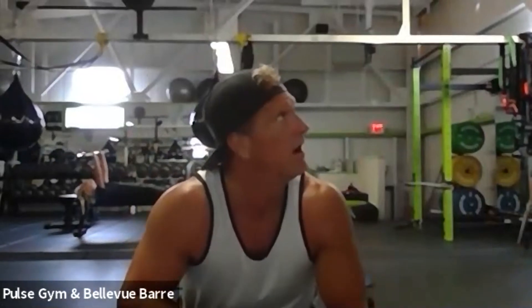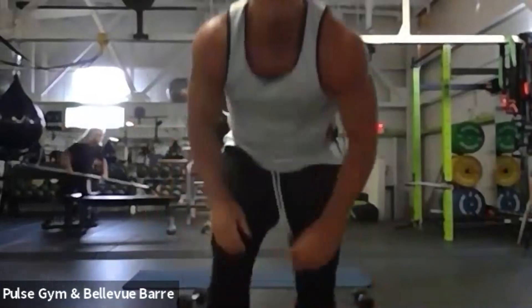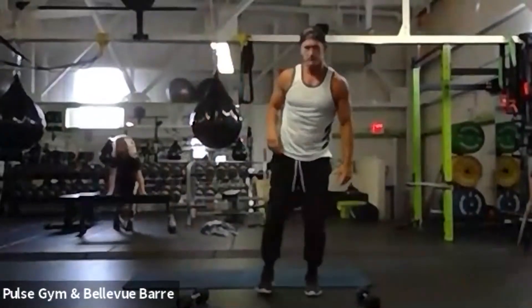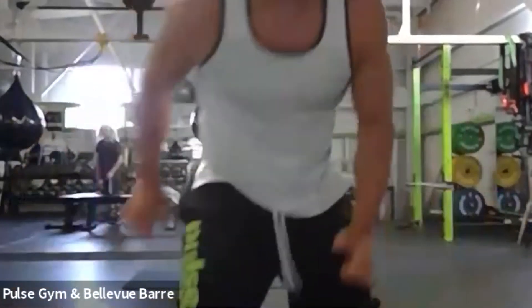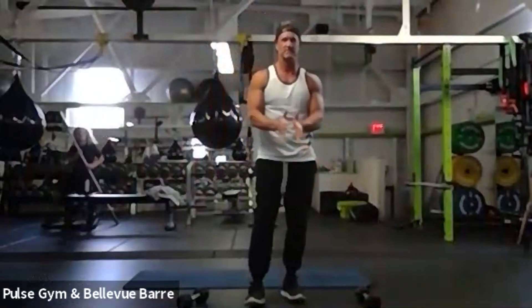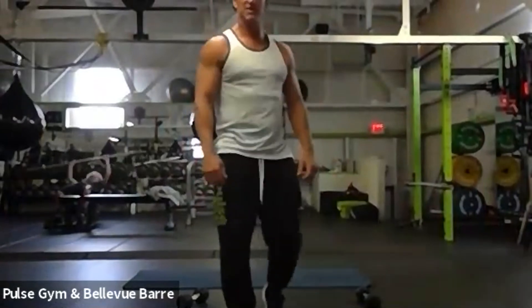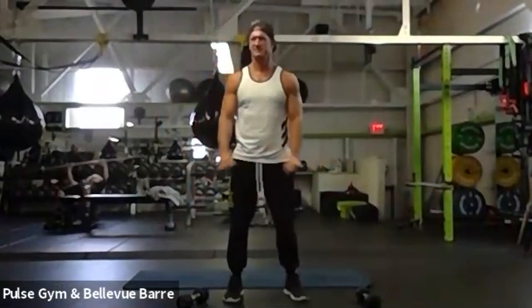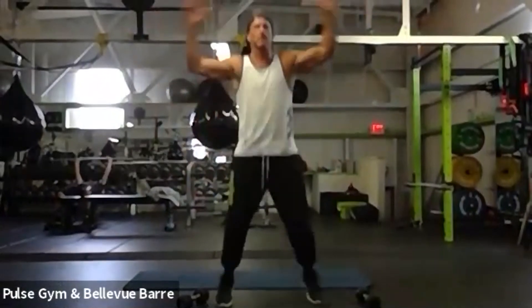Welcome to abs and strength! We're about to start our 45 seconds on, 15 off. Make sure you have weights nearby so you can grab them pretty quick, but the first couple exercises you don't need them. We're going in 30 more seconds — first one's going to be a jumping jack for 45 seconds. Everybody ready? Here we go!